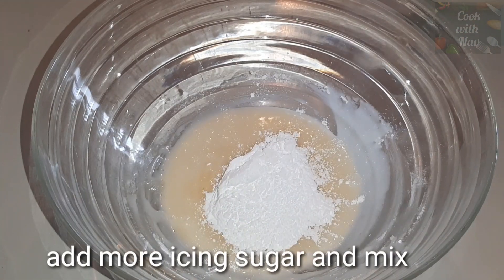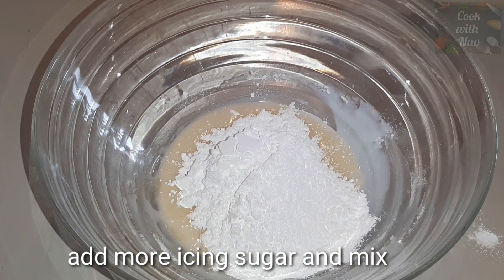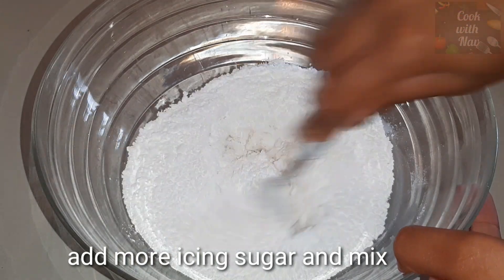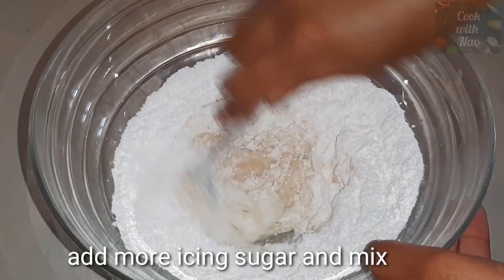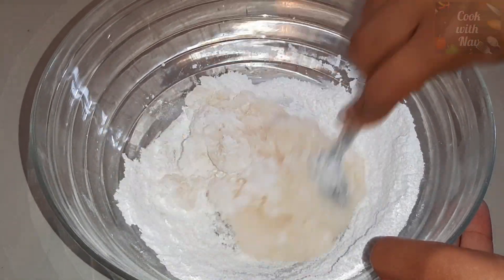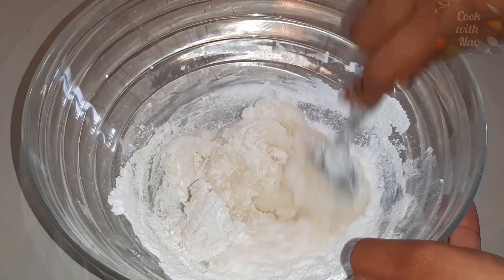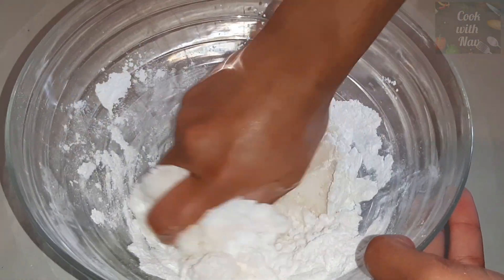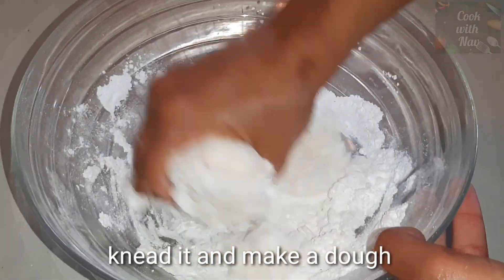Then we will add 1 dough. Then we will mix it in. Then we will add 1 tablespoon of cream powder. Then we will make it very soft.